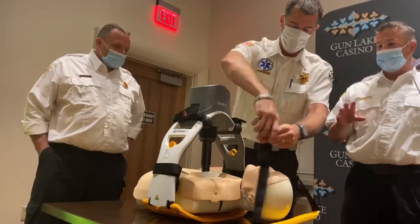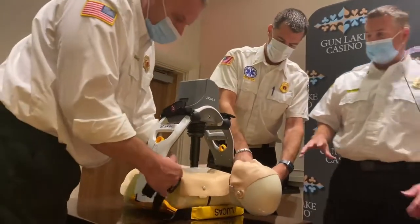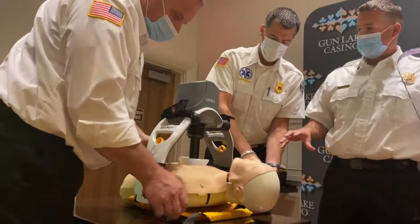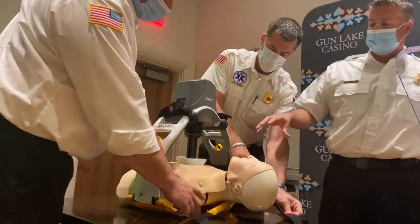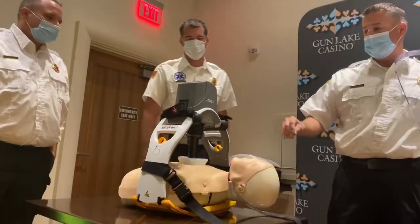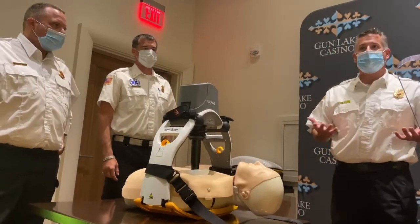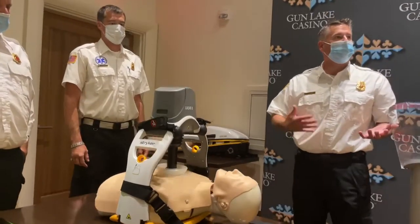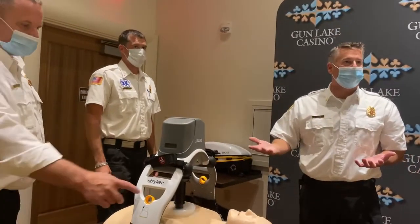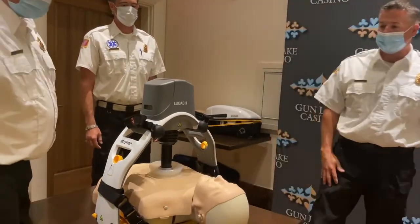So everything is perfect. At this point, that frees up another person. It starts, does 30 compressions, then 2 breaths — it stops, gives you a warning, and you can do your breaths. So you can see with the extended response from EMS for 15 or 20 minutes, we would wear out a person after a few minutes, whereas this takes the place of that person.